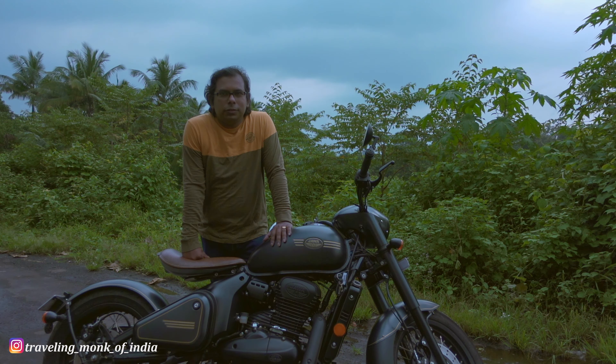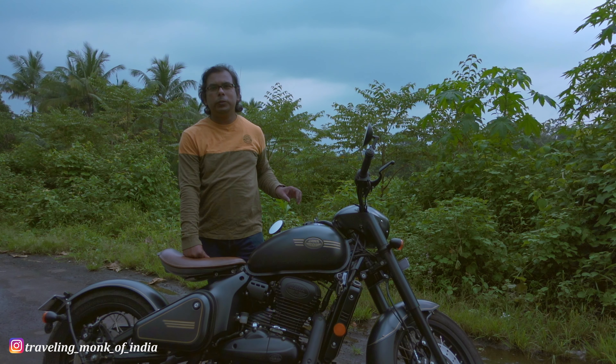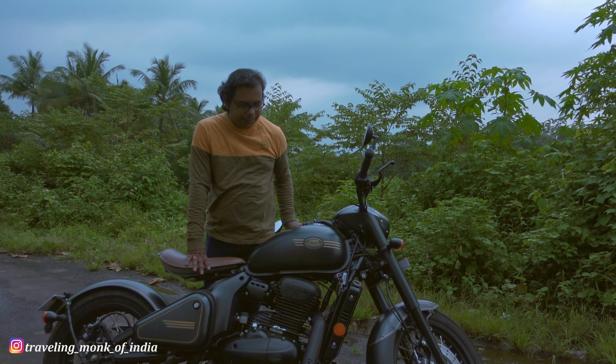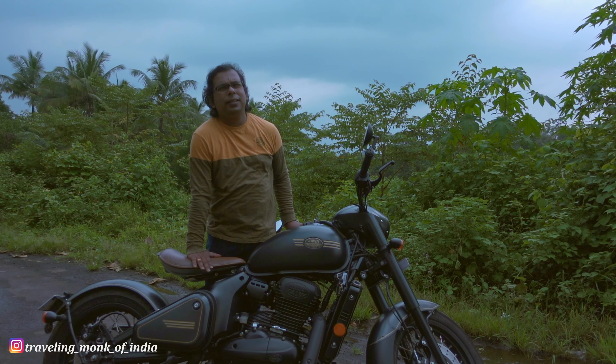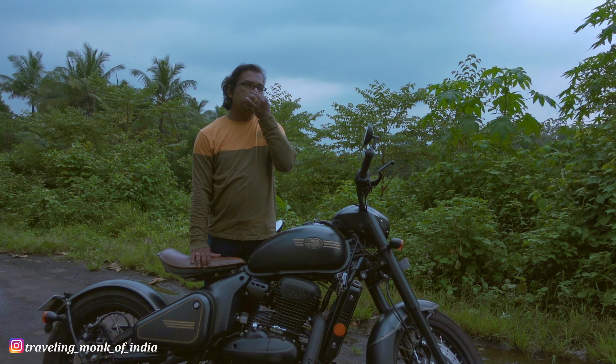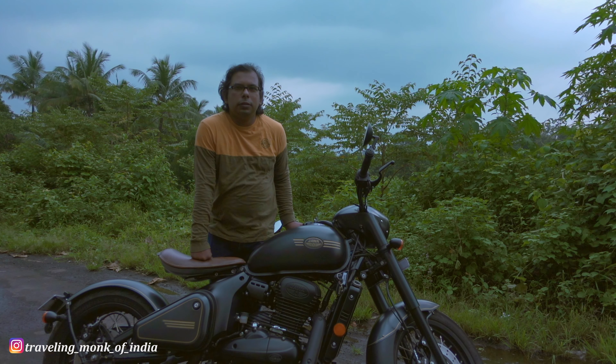Hi friends, today I wanted to talk about my first service of my Jawa Perak. I went for my first service today and it has been a very good experience. I went around 9:30 or 10 o'clock and my servicing was done by around 12 noon. It has been a very good experience related to the servicing.